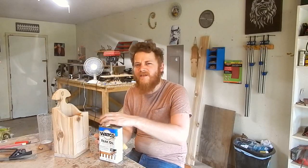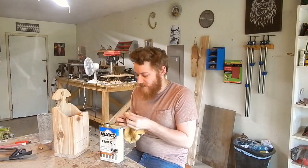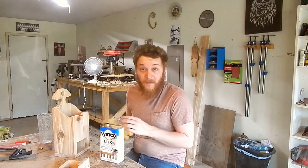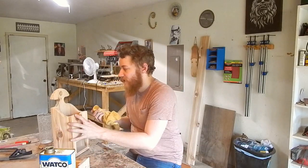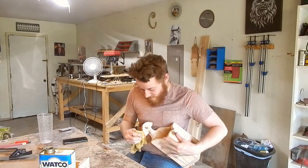Since this is, I guess, what you would call a period piece, I don't want to finish it with lacquer because I feel like that would make it look very out of scope for the project. So I'm going to use this teak oil — an oil finish will look appropriate on this.